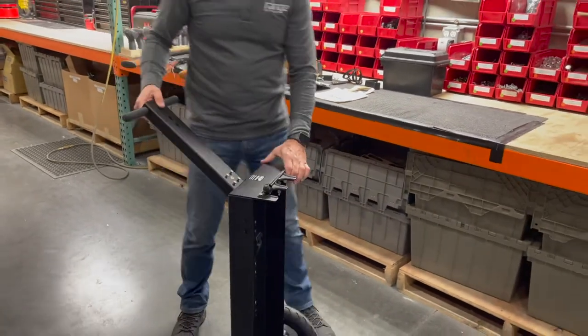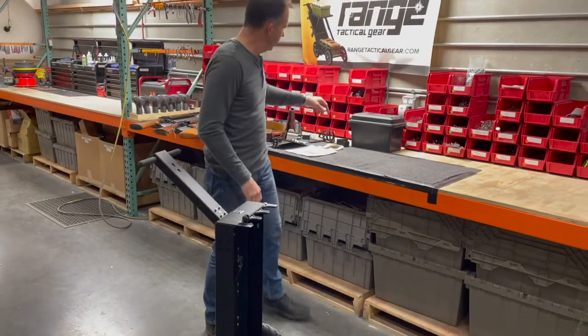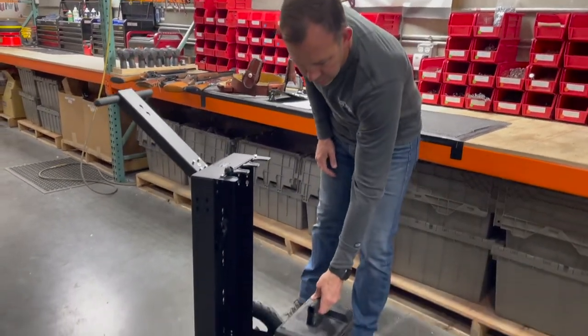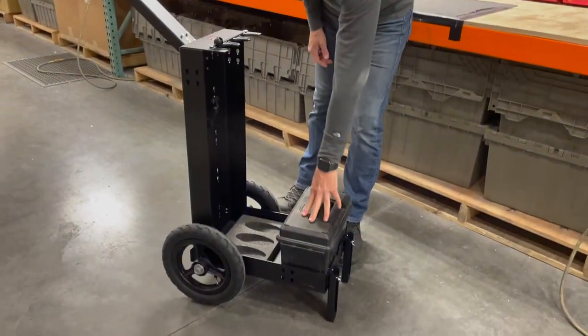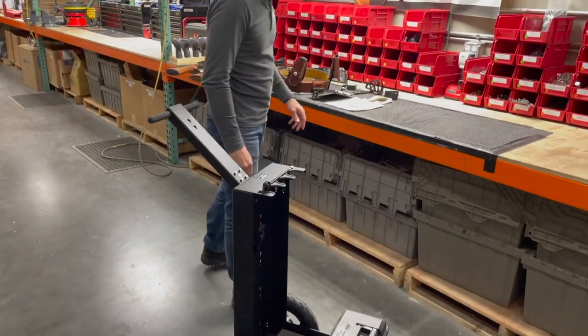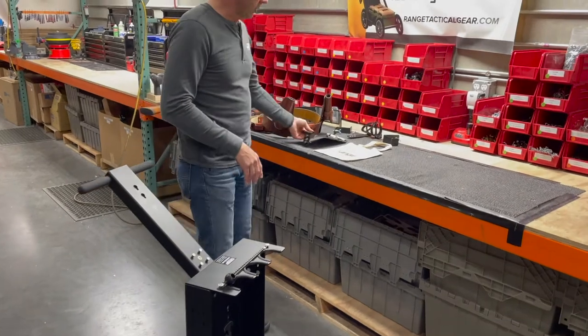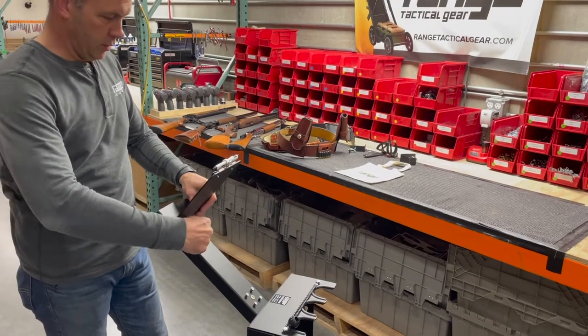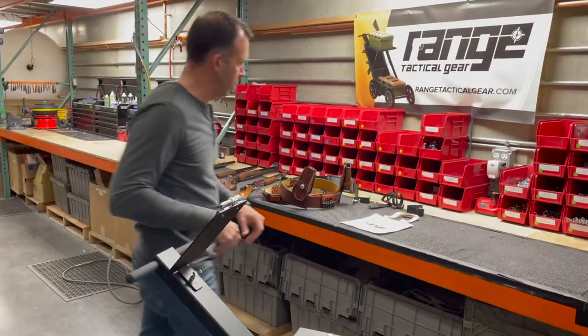The first thing we do when we start loading the cowboy cart is use our heavier weight items — like a box with your ammo — put that down here, maybe some gear, whatever. The next thing we're going to do is start putting some of the accessories on. We'll start with our clipboard — put your scorecard or whatever materials you want on there.